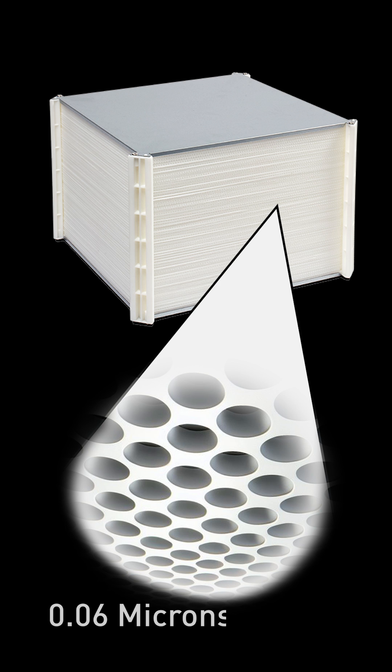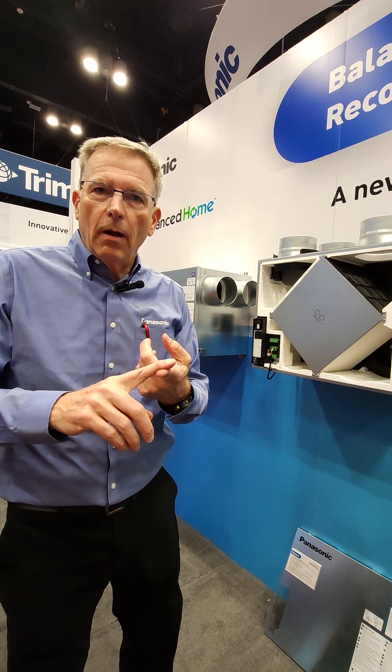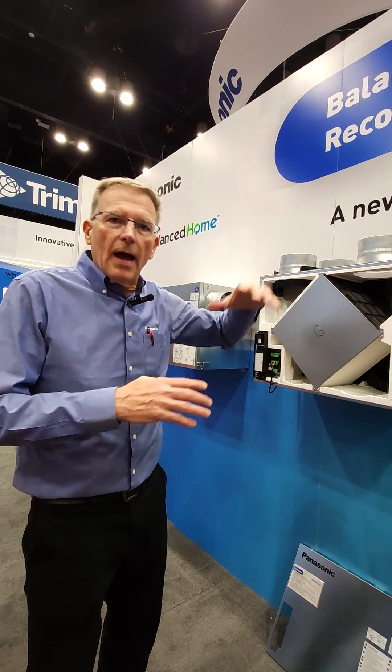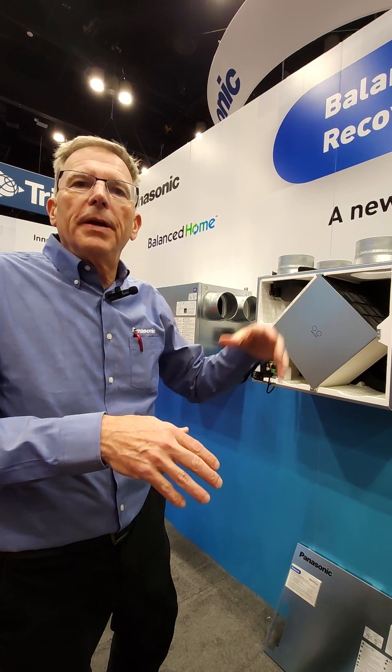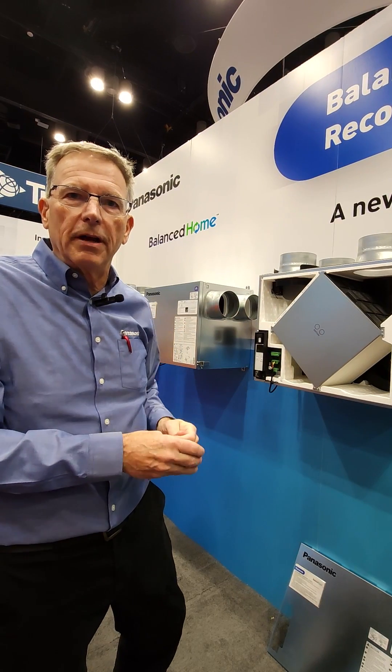We're talking about 0.06 micron pores in there. Only about three molecules are small enough to pass through: a hydrogen molecule, an oxygen molecule, and a hydroxyl radical. Everything else — carbon molecules — is too big to pass through. PM 2.5 is like 2,500 times the size of that pore.